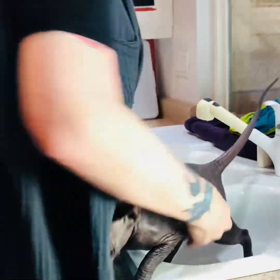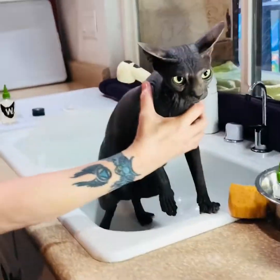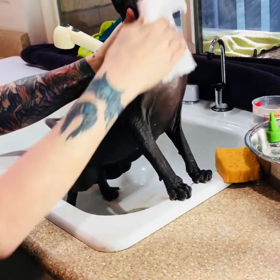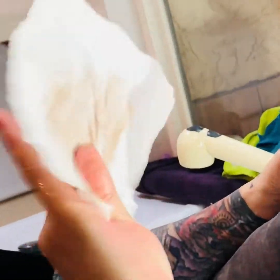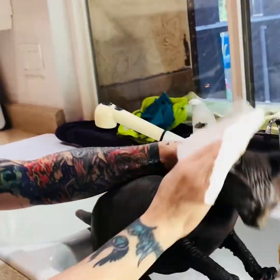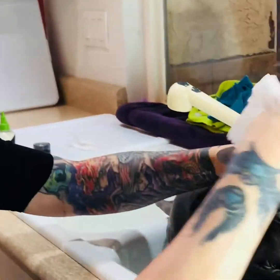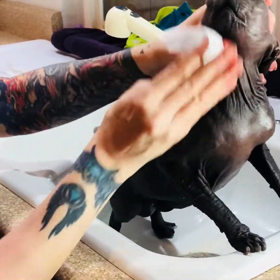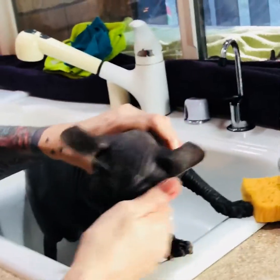So just to show you guys how well just the oil works — look, this was all over you, belly. And to keep from rinsing their faces and getting water in their ears and everything too much, I actually will first wipe with a dry towel. Now we're going to go right into part two. You put the shampoo right over the oil.